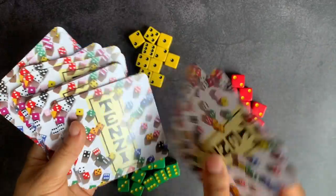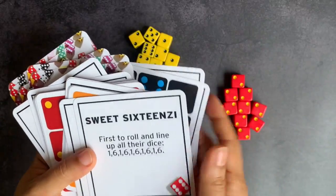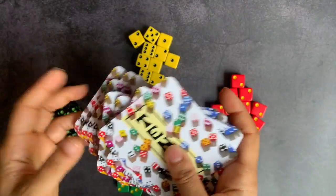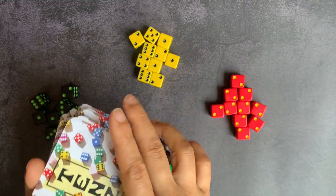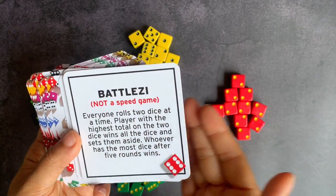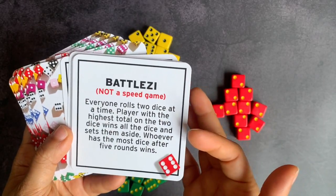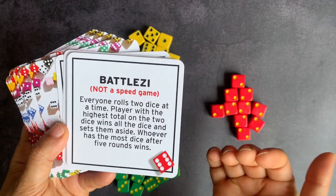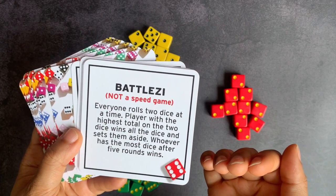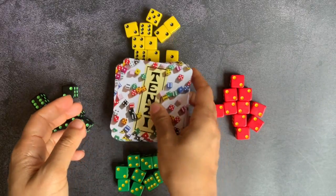We've played this a couple of times and basically we just pick a card randomly and play a different type every single time, which is super fun because it keeps it from being dull. You could also just pick one and play that one for a while. Some of the cards are not speed games, which really changes the atmosphere of Tenzi. For example, everyone rolls two dice at a time, the player with the highest total wins all the dice and sets them aside, and whoever has the most dice after five rounds wins.